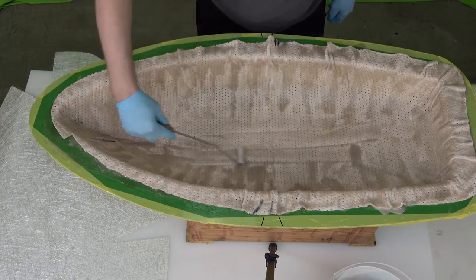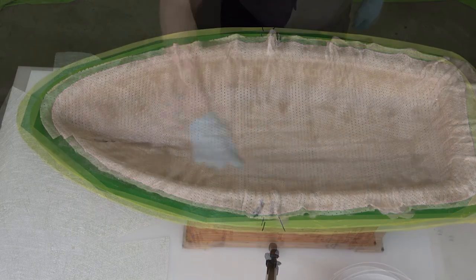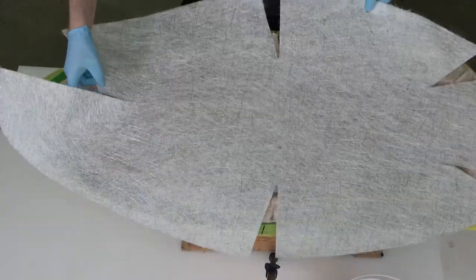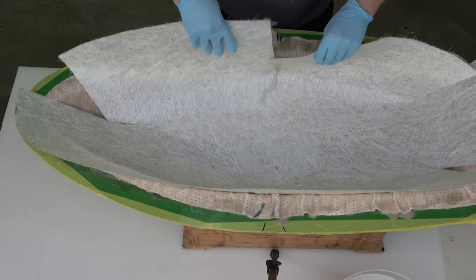After making sure that the Cormat is saturated with the roller test, the second layer of glass fiber can be positioned and wetted out as much as required with the excess resin on top of the Cormat.